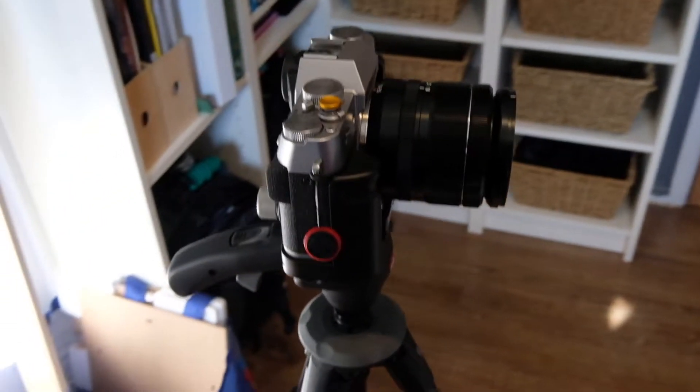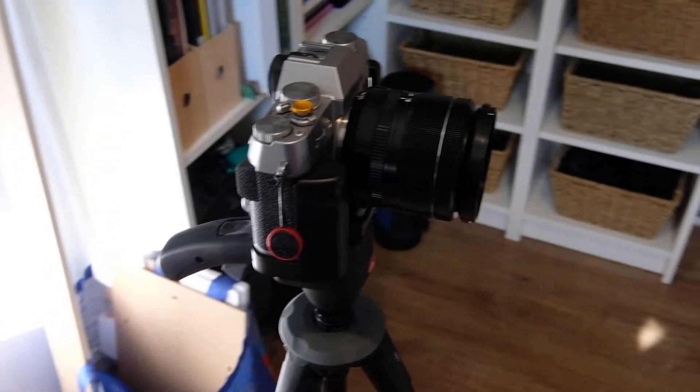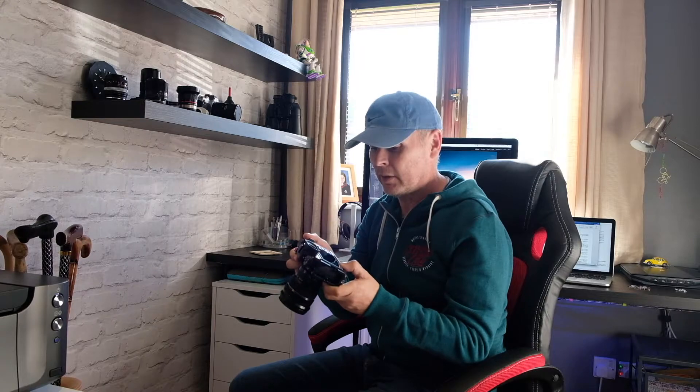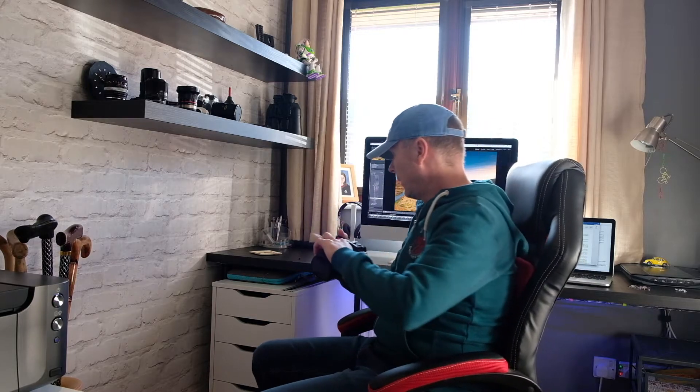Using the grip makes the form factor of the XT20 quite close to that of the original XT2. If you find either camera too small for your hands, these brackets are really what you need. They're not expensive — I think I paid about 20 pounds each for them — so they are by no means costly, but they make the use of the cameras a much better experience.